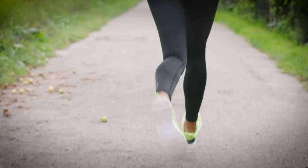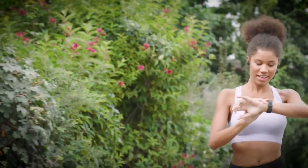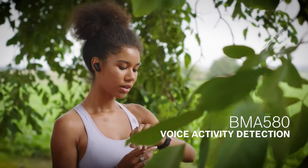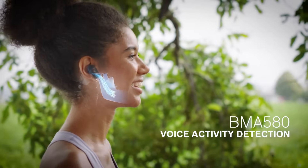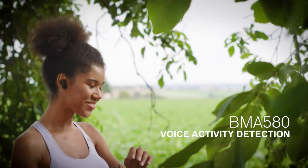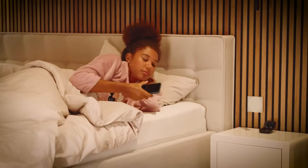The smaller sensor size provides the highest flexibility in PCB placement for developers. With the help of the BMA580, microphones in hearables are only turned on when the sensor detects vibrations transmitted by bone conduction, instead of having a power-consuming microphone that is always on.